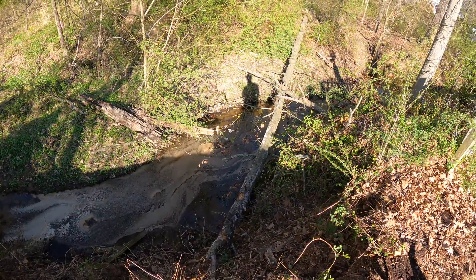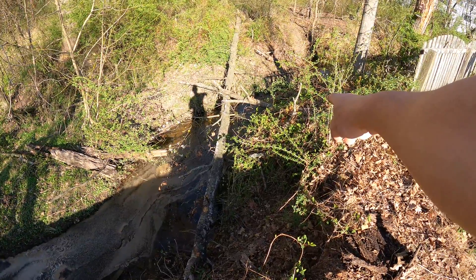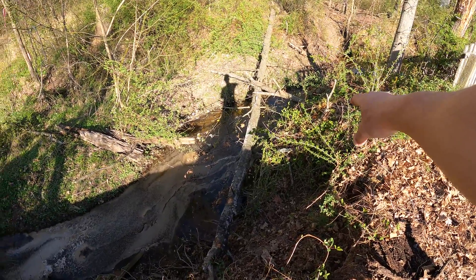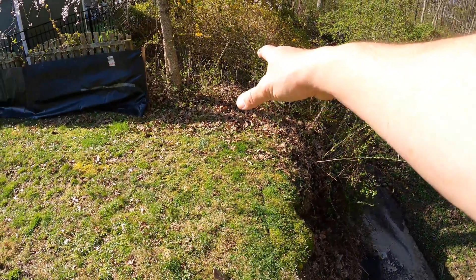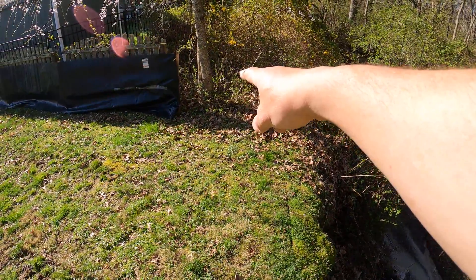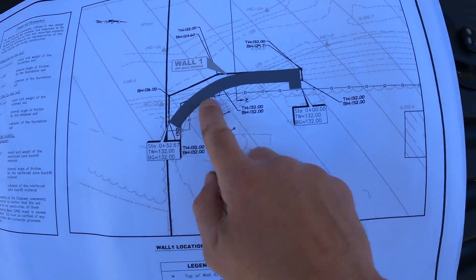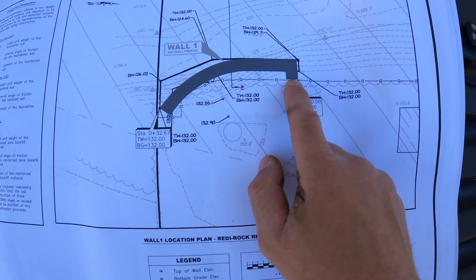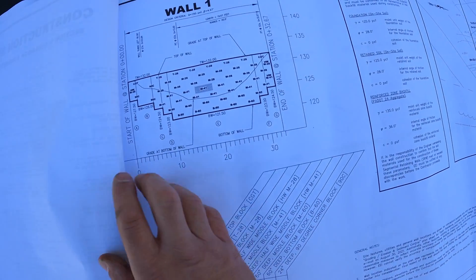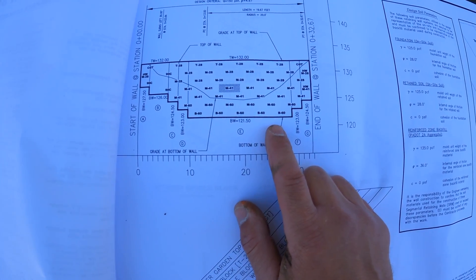So what we're going to be doing is building a Ready Rock retaining wall, which is a big block retaining wall. The wall is going to come from about this point right here, straight across, curve in, and go back to about the tree right there. Here you can see the layout of the wall — it shows the curve and then a 90-degree turn. The wall is going to be about 10 and a half feet tall.